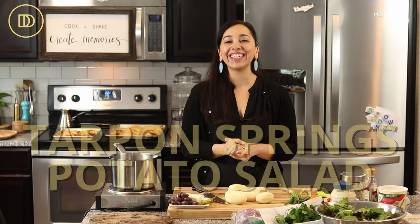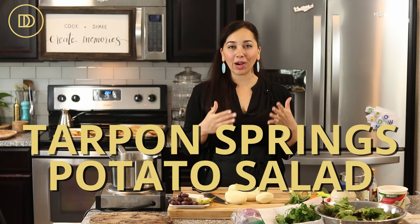Hi guys, welcome to another episode of Dimitra's Dishes. Today we're going to be making the famous Greek salad potato salad from Tarpon Springs, Florida. Tarpon Springs is a nice little Greek town in Florida that I've never been to but I've heard so much about.